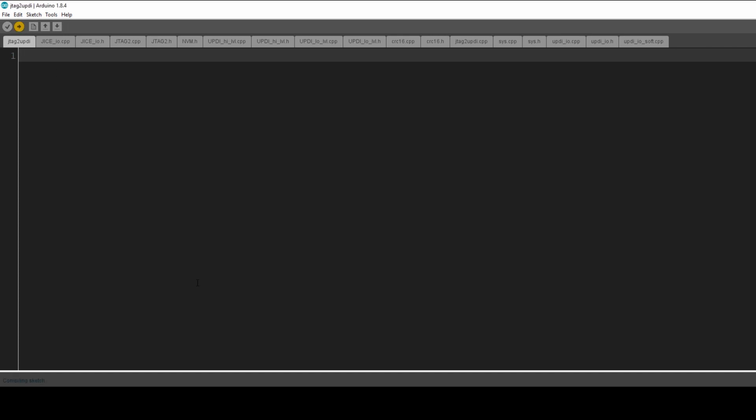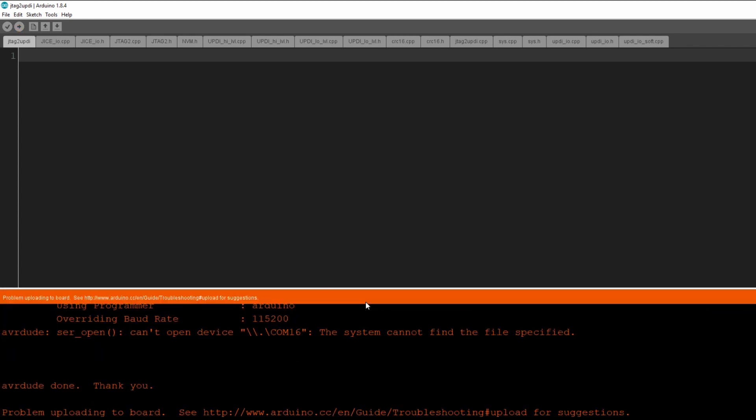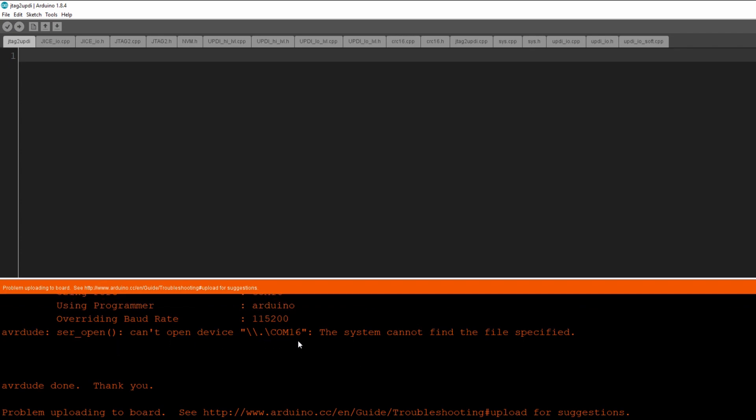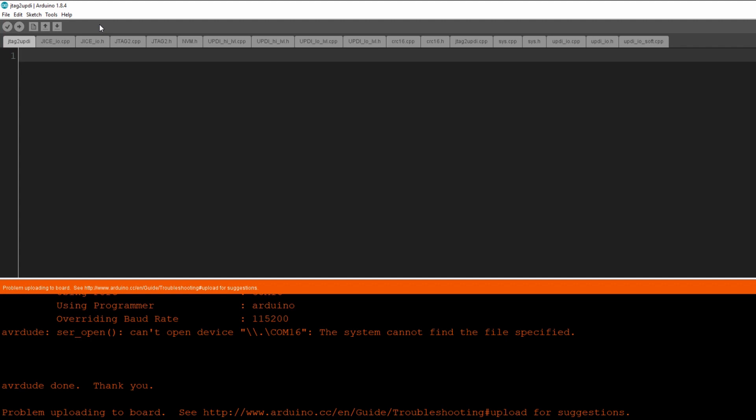Now if you hit Upload right now it will fail, and just to demonstrate that I'll hit upload. It starts compiling the sketch, which takes a bit of time, and it says 'can't open device — problem uploading to board.' The way to get around this is to upload using programmer. There are two ways: the first is under Sketch then 'Upload Using Programmer', or you can hold down the Shift key and then click Upload.